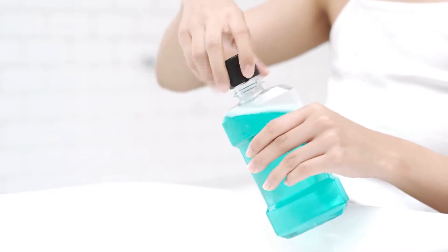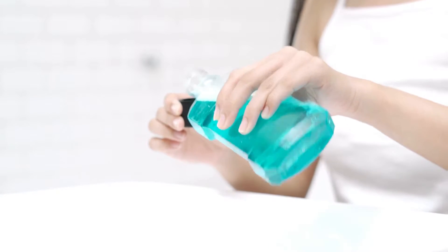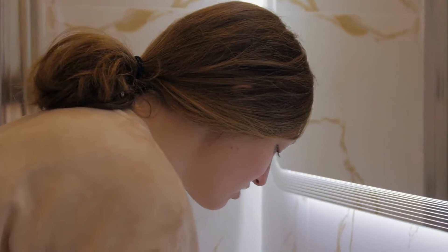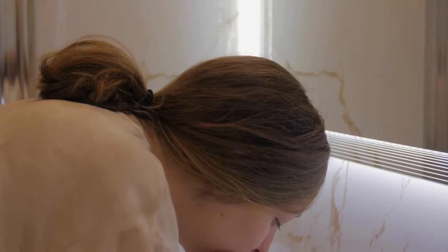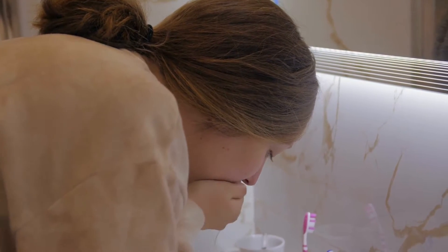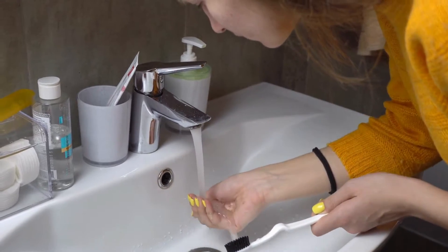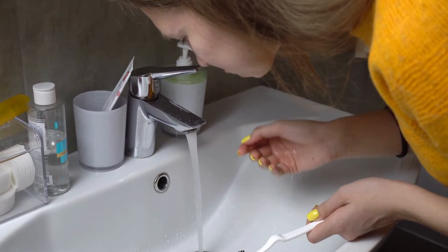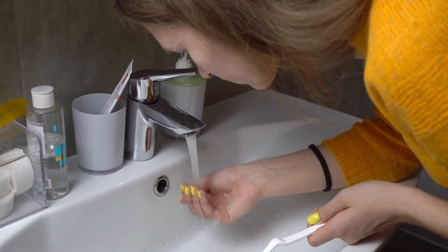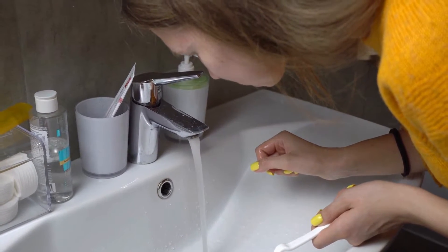Mistake number four: neglecting oral hygiene. Lemon juice is acidic, as we mentioned earlier, and it can have a negative impact on your teeth if proper oral hygiene is not maintained. After drinking lemon water or juice, it's essential to rinse your mouth with plain water to remove any residual acidity. Wait for about 30 minutes before brushing your teeth, as brushing immediately after consuming acidic substances can further damage the enamel. Remember to prioritize your oral health when incorporating lemon water into your routine.